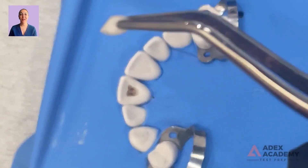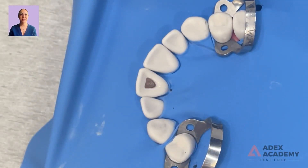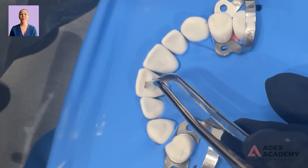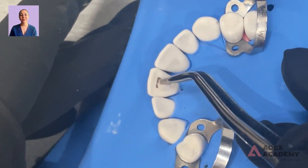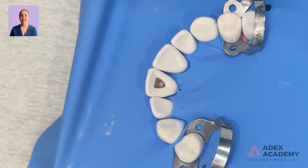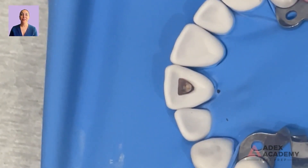Go back with the cotton pellet and clean inside as best as you can. You can use a smaller cotton to really be able to scrape around in there so the cotton is smaller than your opening. There you have it — you have filled your root canal and cleaned out the access opening, all with just one single gutta percha point. A very simple and effective method.